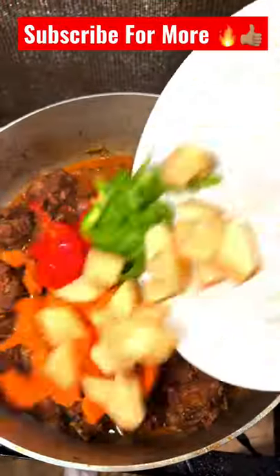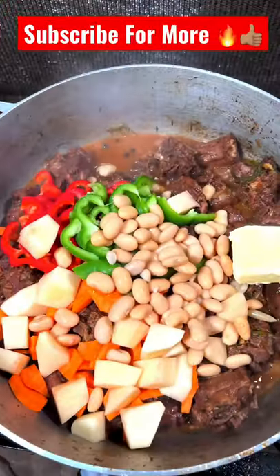Adding some water with scallion and thyme, some onion and garlic. That will simmer down for about an hour. Come back and add carrot, potato, red and green pepper, and some butter bean.